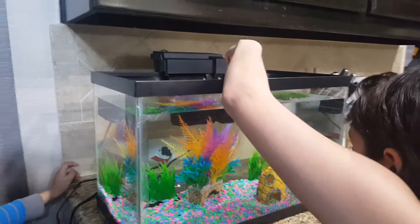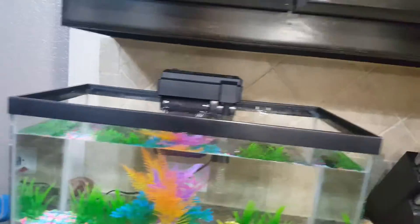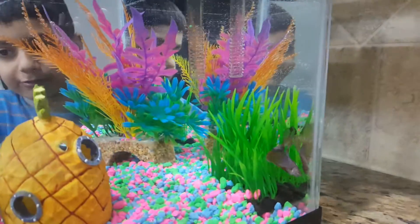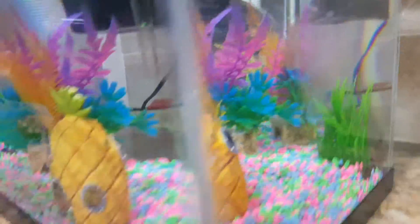A soccer player? No. Not even a soccer player. He doesn't have soccer practice. There's no soccer ball. It's too much. Don't go too much. Hey, look in your home, Bubbles. Bubbles, look in your home. He's so cute. I think he can be a good soccer player.